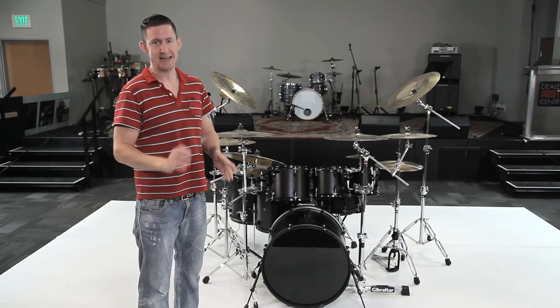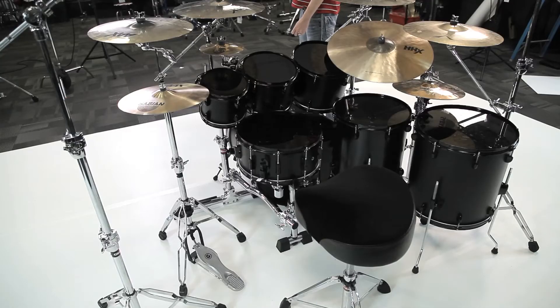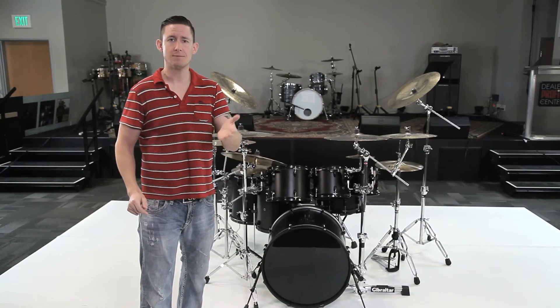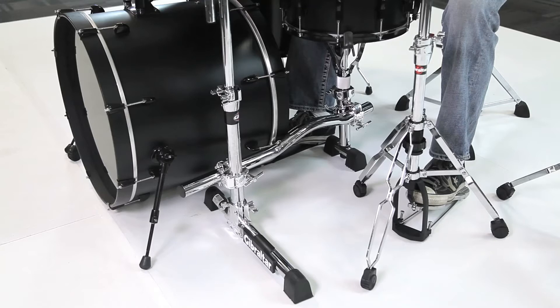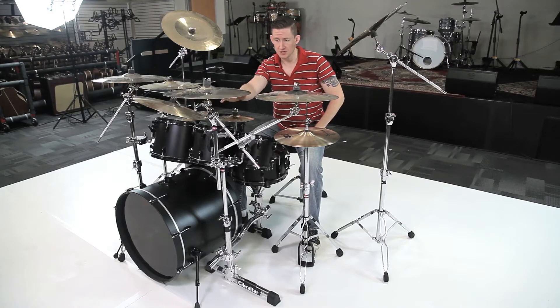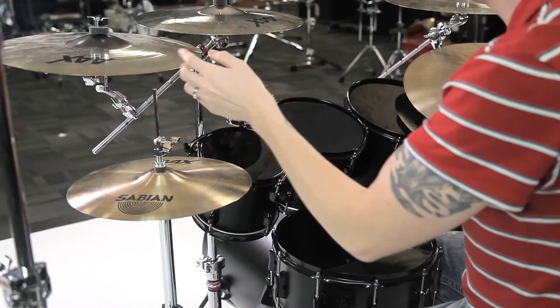Now we're at option D and we're dabbling in the rack world. We're going to start with the Stealth Rack and ease our way into it. I've got the GSVMS on my left hand side combined with cymbal stands. My entire left side is mounted to the Stealth Rack. My 8 and 10 are attached to a double tom mount. The double tom mount is also holding my main crash with an LBBT, and my secondary crash is attached to the boom arm of the main crash.